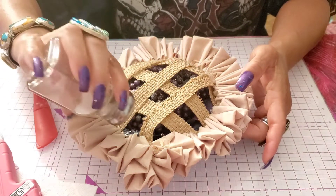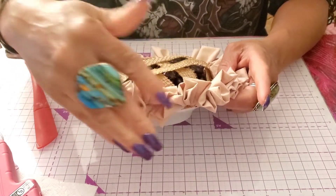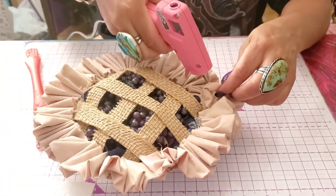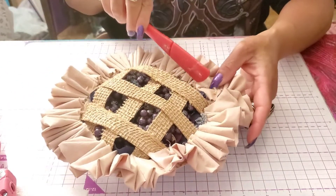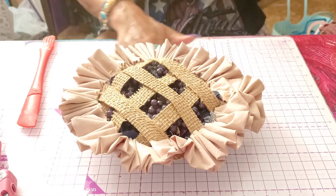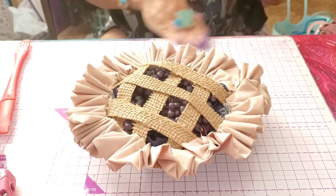I see a little piece of glue right here — just throw some glitter over it and it'll look like berries. Going over this a little more with some hot glue. How cool does that look, you guys? It's so easy — just one little step after the next. And you can make these little blueberry pies!